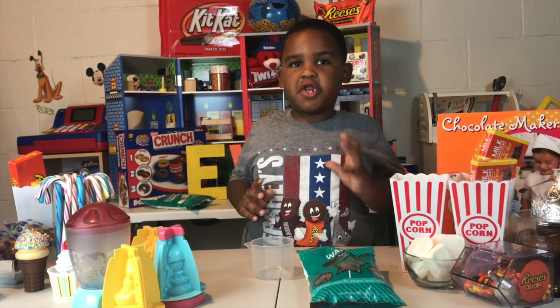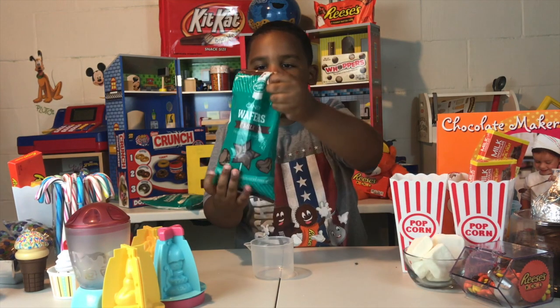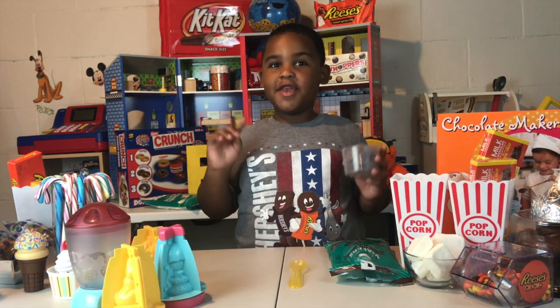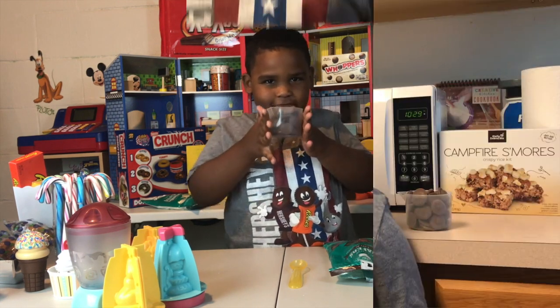The first thing we need to do to make our chocolate is pour it in our cup. Now we gotta melt the chocolate. Make sure when you're using the stove or the microwave, your parents are around to help you.